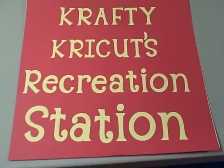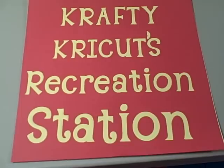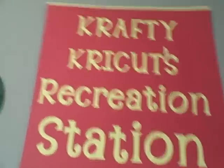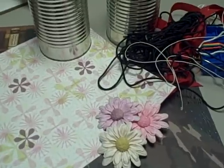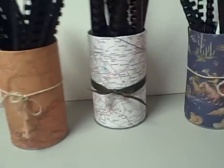Welcome, once again, to Crafty Cricket's Recreation Station. Thanks for tuning in again. On today's episode, I'm going to show you how to turn this pile of crap — excuse my French, English, and Spanish — into these lovely storage containers.